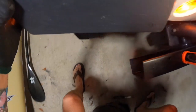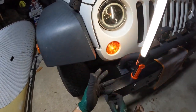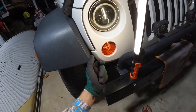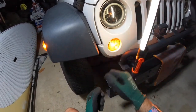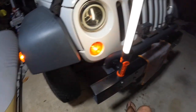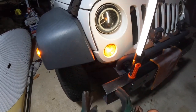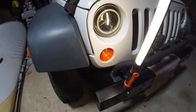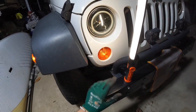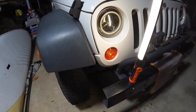There we go — that's what you want, both indicators working together. A little hiccup on my part — I might have been a little too rough connecting it, because that one wire that comes from further up is a little bit tight and I probably applied too much pressure and pulled it out. So if it doesn't work straight away, that's another thing to check. We're good to go and safe on the road. I hope this video helped you replace that indicator bulb on your Jeep JK. Thanks so much for watching and I'll see you next time.